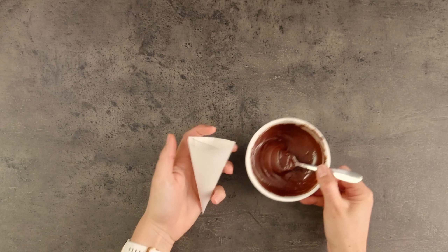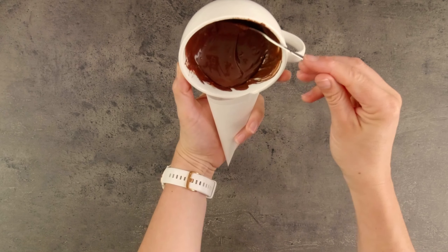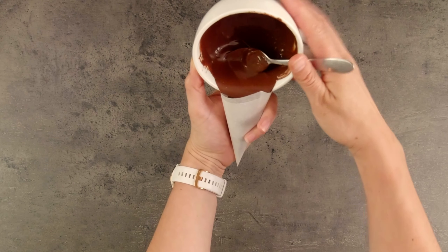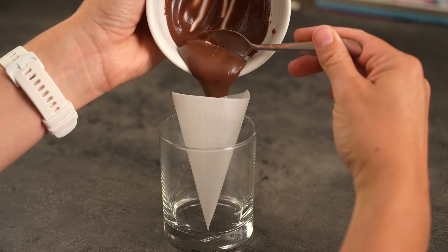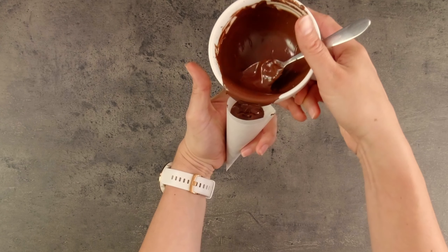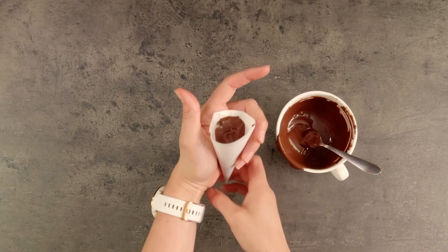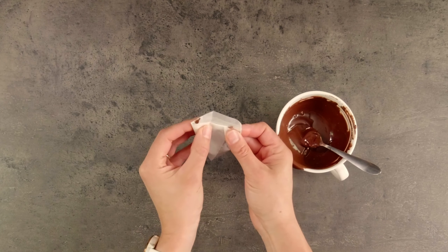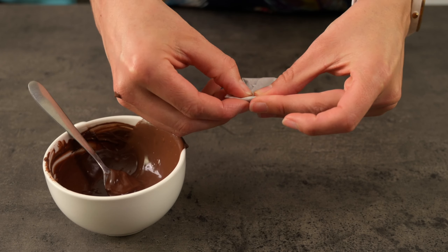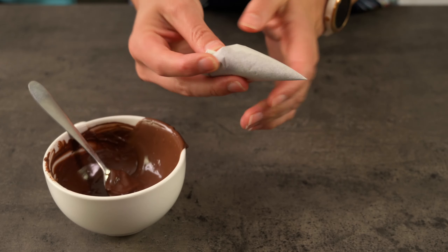Here it is, ready to fill. You need three hands for this — or if you're like me and don't have three hands, try to hold the chocolate and the piping bag in one hand and spoon it in with the other. Or you can put it into a cup and fill it that way. I often make the mistake of overfilling my piping bag and then the chocolate oozes out everywhere, so I'm being careful not to do that today. Now fold over the sides and then fold over the top a couple of times — you can see how the tip is nicely closed and no chocolate is running out.